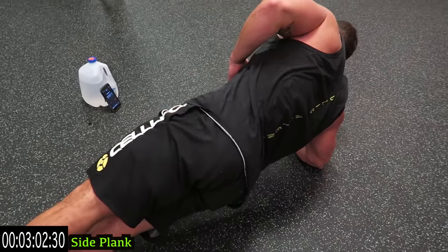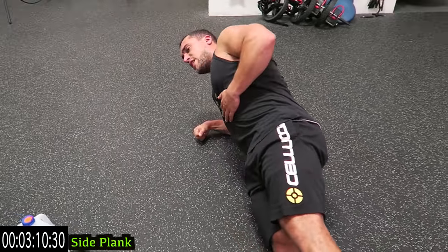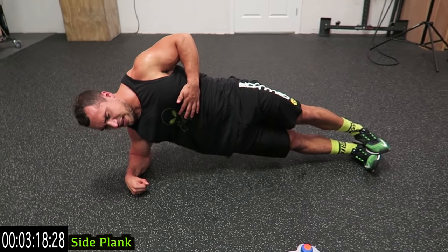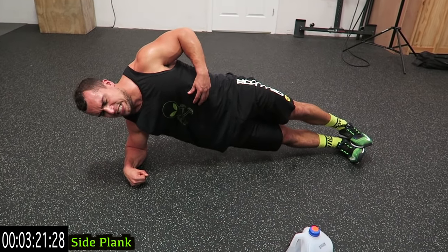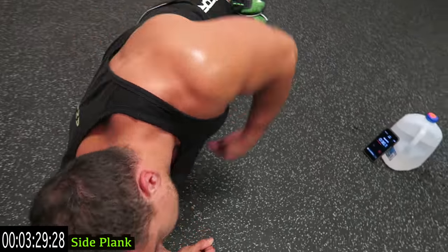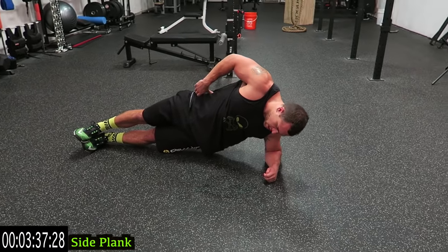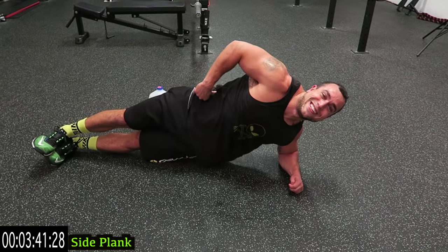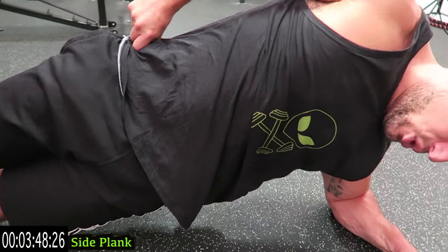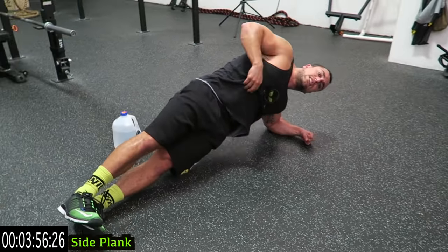We're going 30 seconds each side for the side plank. Squeeze your core — you're not up too high, you're not too low, you're neutral. Keep it tight, come on guys! Keep breathing, especially during core work when you're holding. Keep your breathing going steadily. One more exercise in the circuit after this — five more seconds, come on, one exercise after this and we're gonna finish strong together.